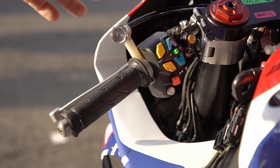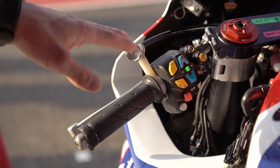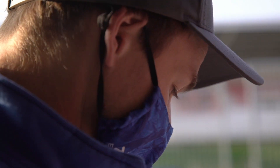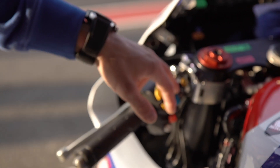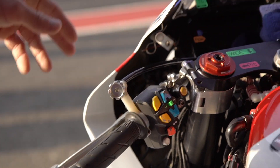Blue is the engine brake setting. Normally we keep everyone on the same engine brake setting, but if the tire drops a lot, sometimes we have to reduce the engine brake, or if we have a lot of grip we can go more. And this green one is the traction control.